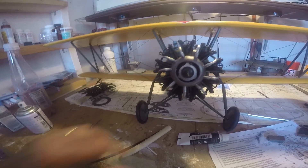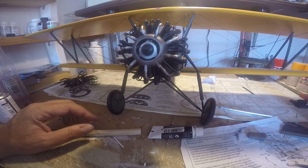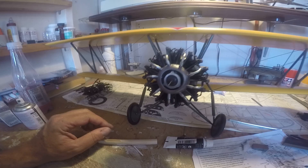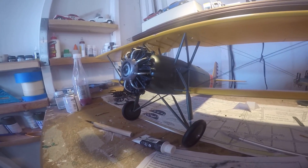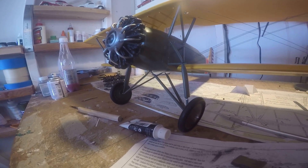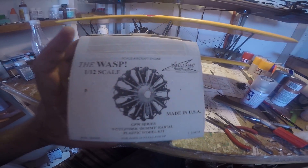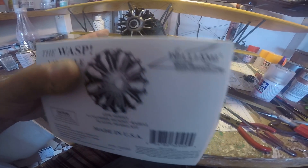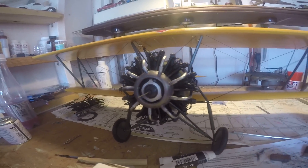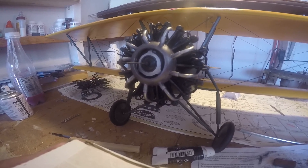Here we are with the Lycoming R680 adaptation motor that I built using the Williams Brothers Wasp kit, which we modified to make a Lycoming R680. The Wasp is a Pratt & Whitney product; Lycoming built engines.